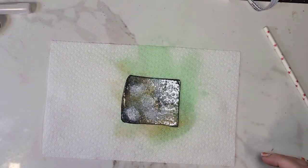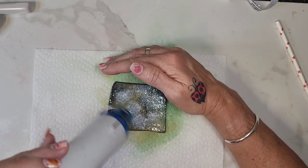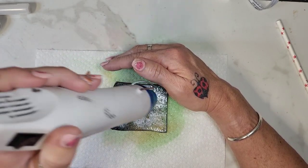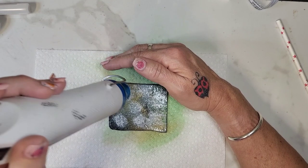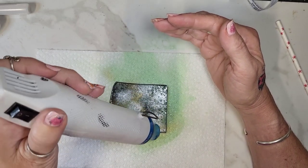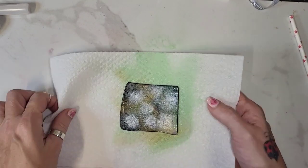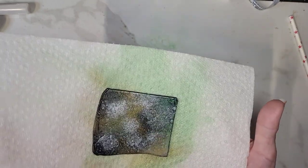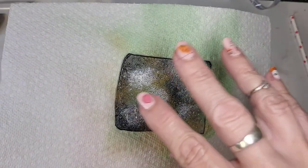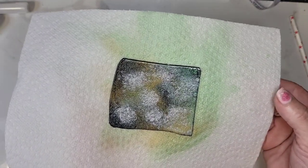I'm going to take my heat gun and dry it just a little bit because I don't want it to dry too much. I don't dry it all the way, but just enough to where it's not so runny. I'm going to give it about five more minutes to dry on its own because those colors will settle into the salt. I'll pause this and be right back.